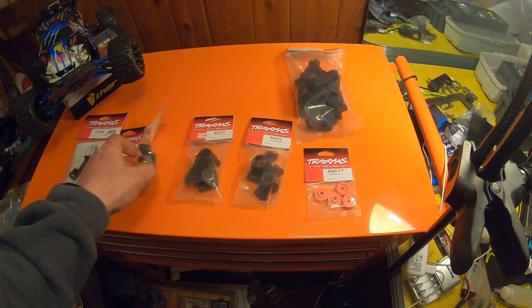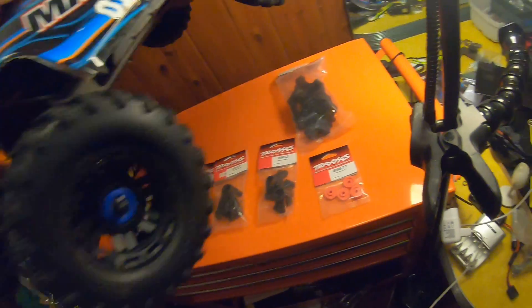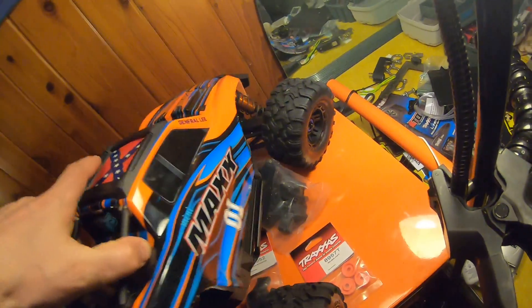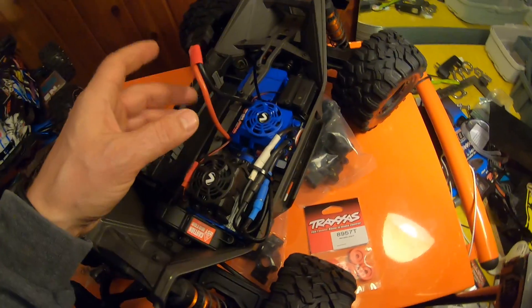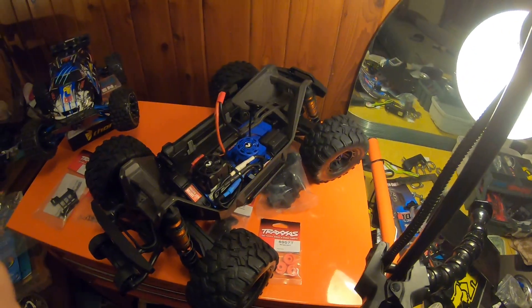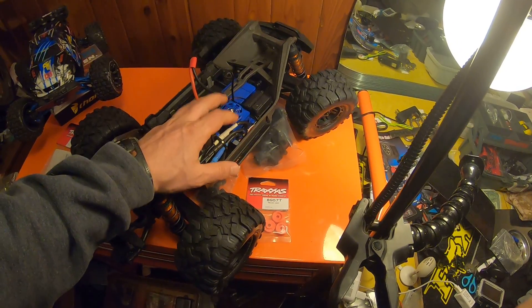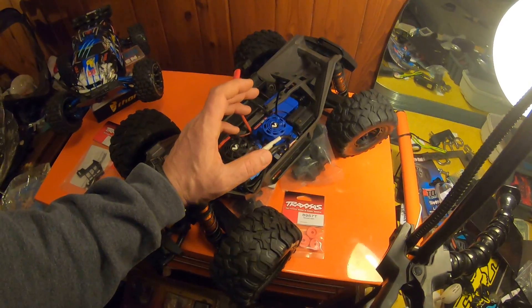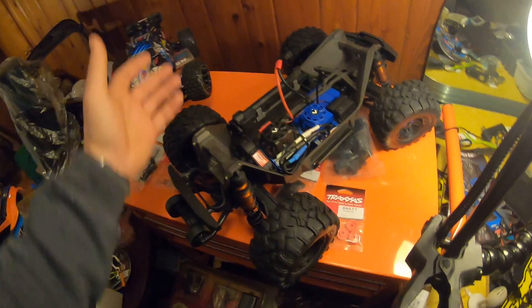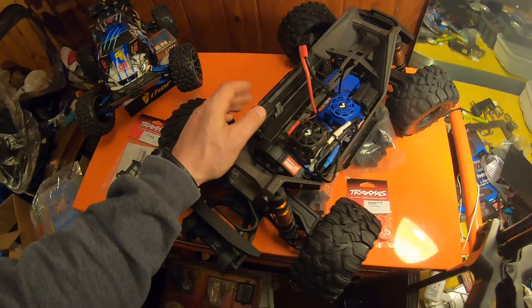Excellent place — the guys are really good down there. When I bought my Traxxas Maxx as a birthday present, my ESC didn't even work out of the box. I drove all the way out there, plugged it all in — I had steering but no power, all the red lights were on the ESC. The hobby shop couldn't replace it, but Small Addictions did a Traxxas-type warranty and helped me out greatly. They replaced it — it can't happen in every scenario, but they'll do what they can to get you going.